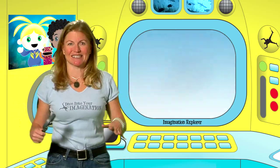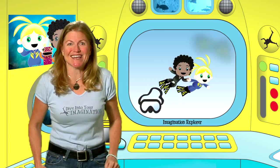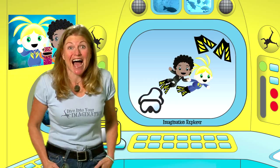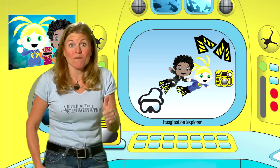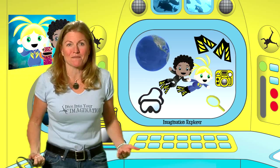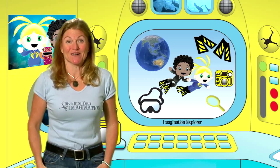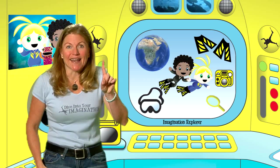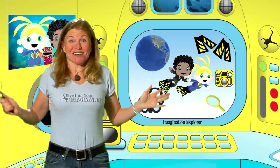You know what to do. Slip into your wetsuit, grab your mask, get your fins and you're gonna be ready to dive into your imagination. But don't forget your camera, your magnifying glass, and also the world map. On the count of three, say the magic words. One, two, three — imagination!